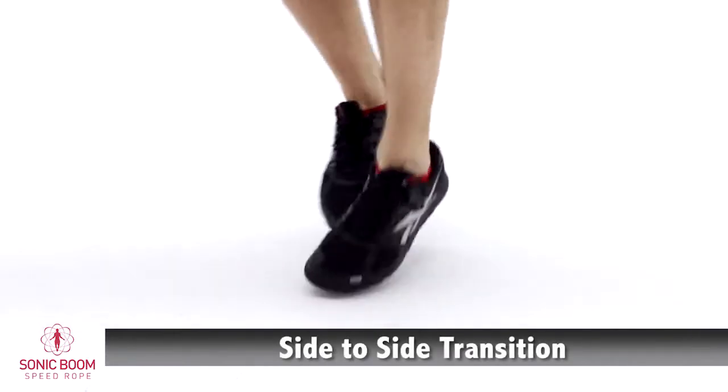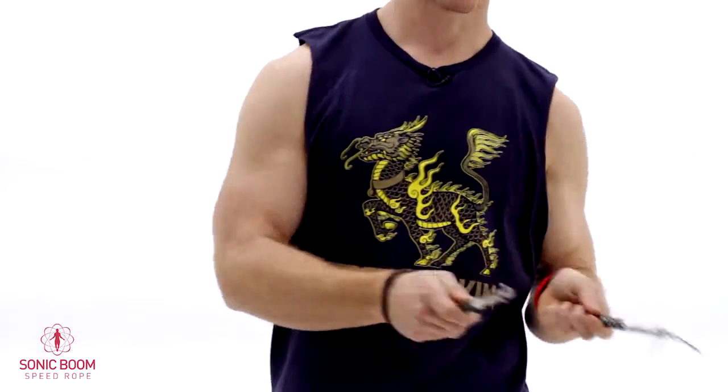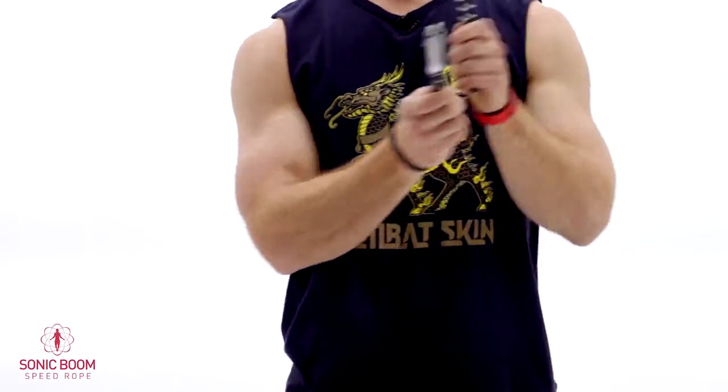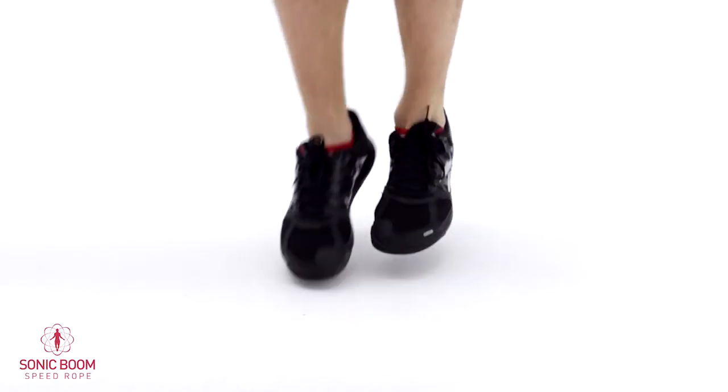The second and last move we're going to learn is a side-to-side transition. For this move, all you've got to do is take both handles together and move them off to the side. This is going to be later used as a form of active rest to help you get through really tough sections, but right now it's just good practice. Whenever you want to jump back in, you're going to bring it back to the middle and come right back into your jump. In motion it's going to look like left, right, and then back through. You'll probably find one side works better than the other.